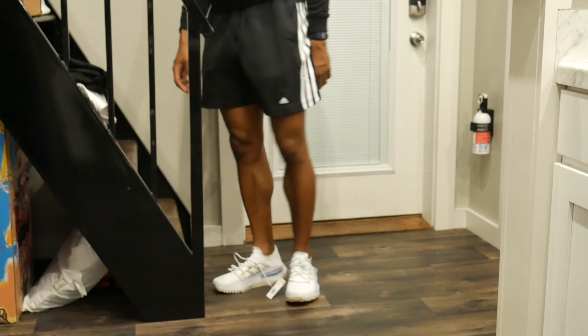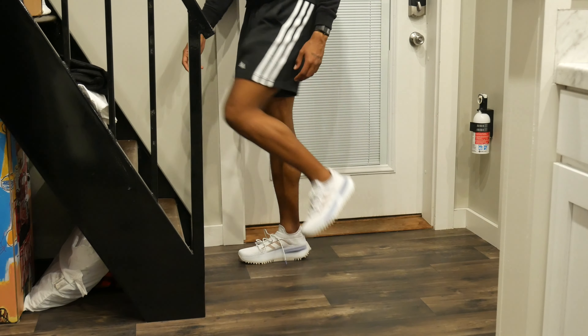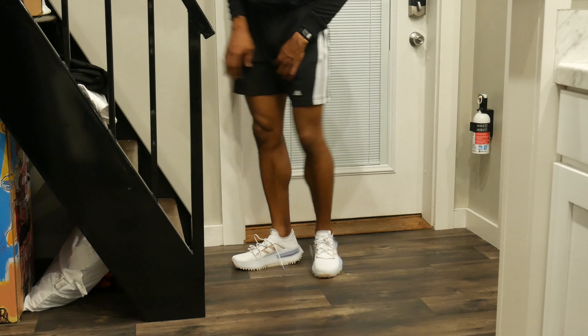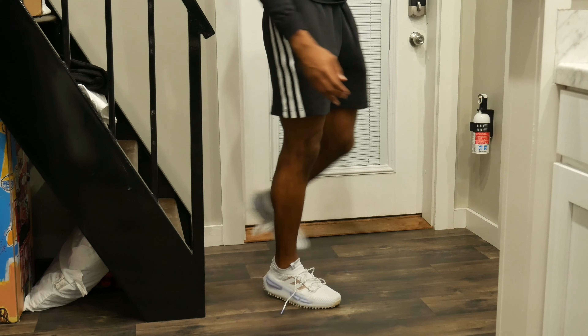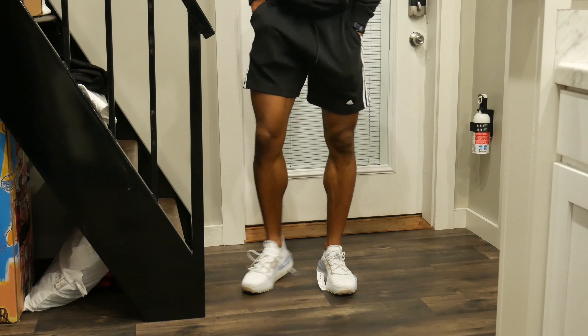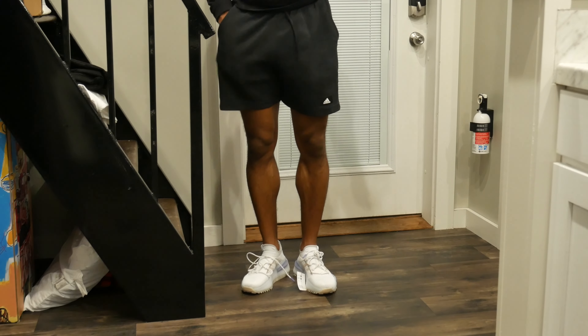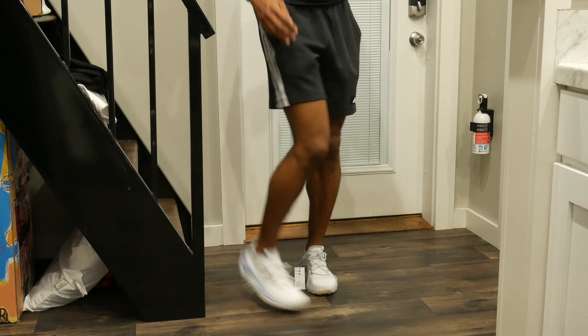I don't have any socks on with them, I just kind of threw them on. Excuse the staircase right here — giving y'all some angles with it. First look, I think they're pretty cool — nice lifestyle shoe, nice summer shoe. Definitely having my ankles out with these joints, but I dig them bro, I dig them.